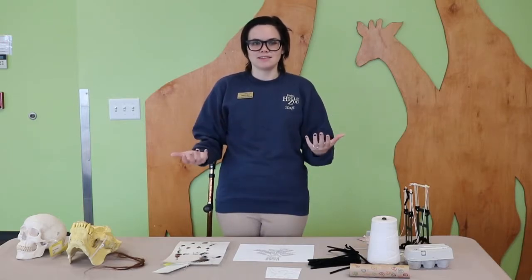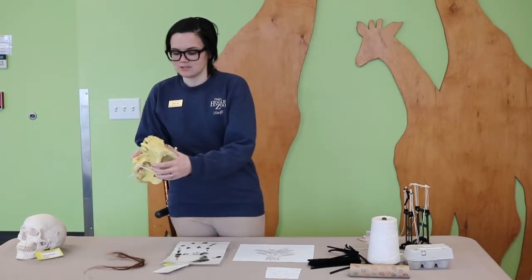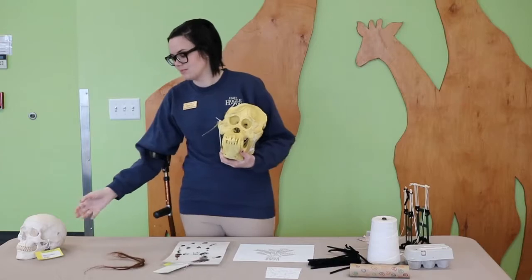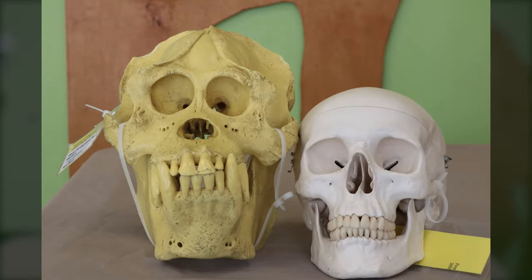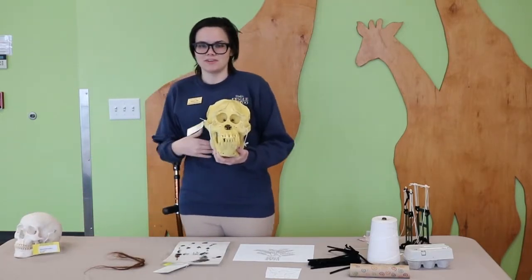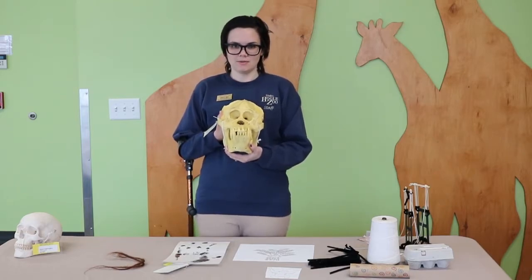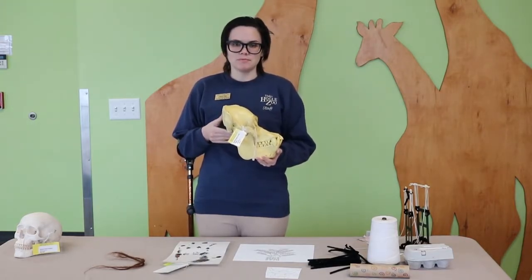Their arms and hands are not the only things that help orangutans survive in the rainforest. If we look at orangutan skulls we can look at their teeth — they might look really big, but if we compare to human teeth you'll notice that the teeth are the same number and the same shapes. Theirs are just a lot bigger than ours, and that's because we are both omnivores. Orangutans don't eat pizza or ice cream, but they do eat plants and meat — they like things like fruit and tree bark, but they'll also eat small animals. Orangutans are also very intelligent. They have a big brain and they use it to help them problem-solve and use tools.